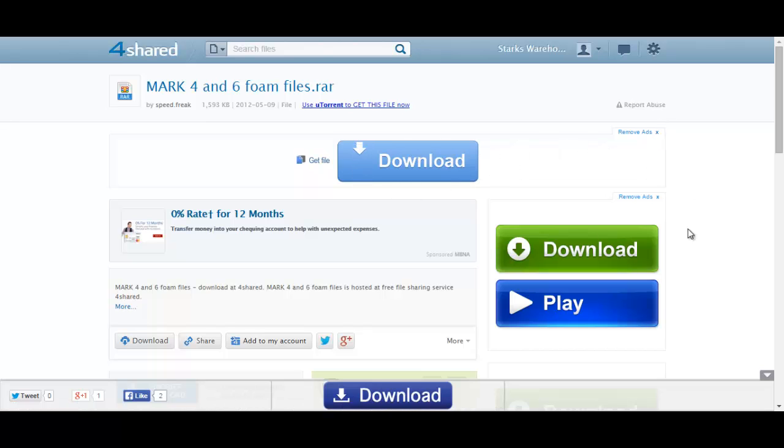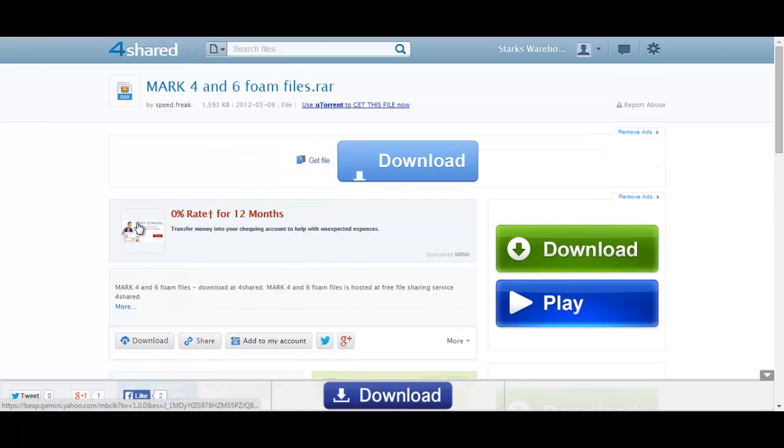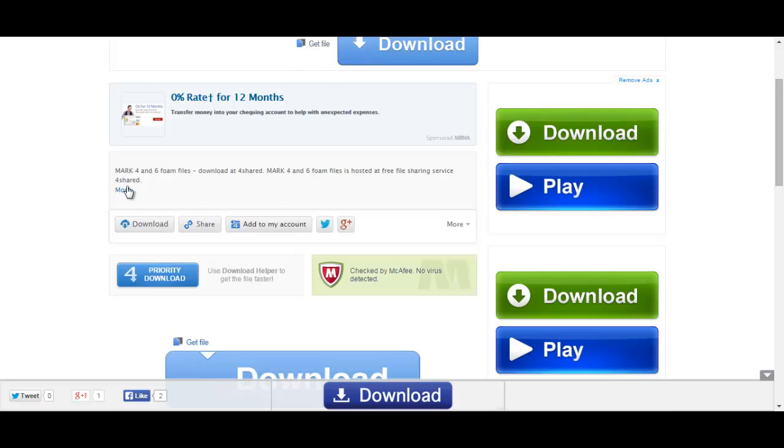If you click that 'Remove Ads' button it will just take you to the premium subscription for foreshared, but we don't need that. So make sure that you click on the actual download button right here next to the share button — the little cloud icon with an arrow pointing down.